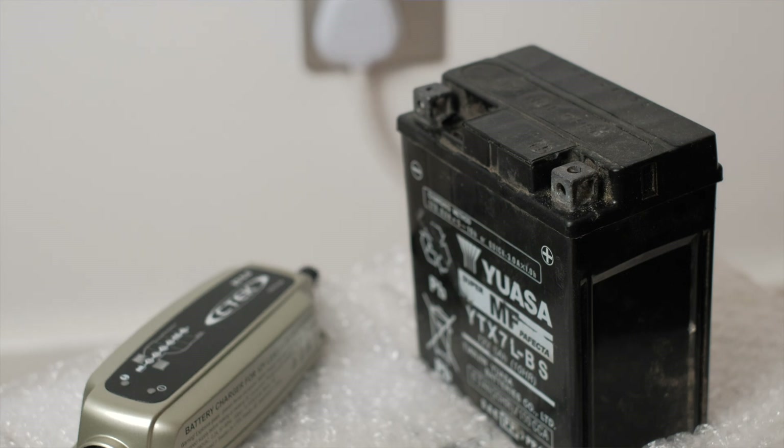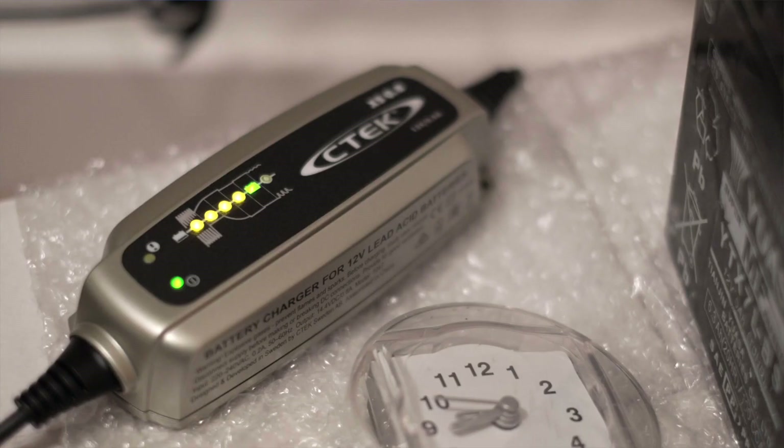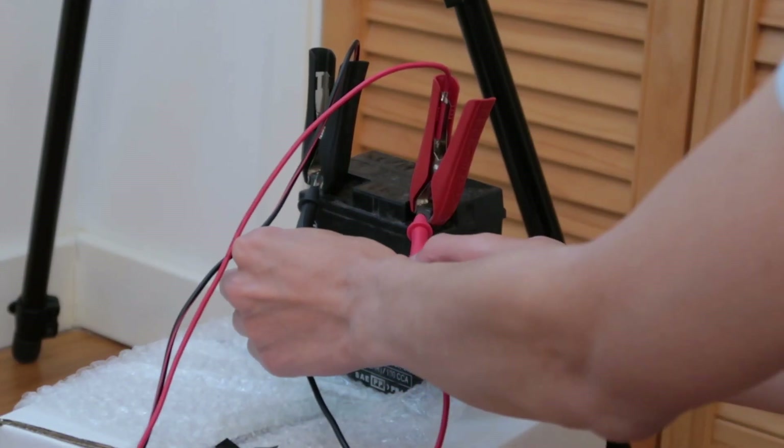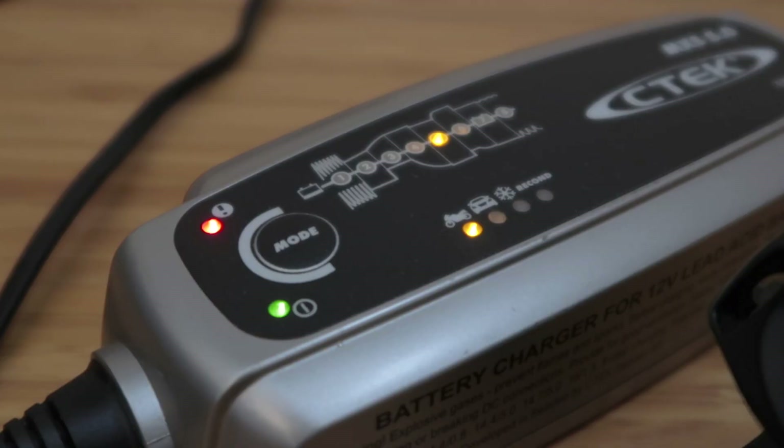I thought I'd give it a charge using the CTEK charger — and this video is not sponsored, by the way. I tried charging it and it indicated that it was fully charged, but the bike still wouldn't start. That's when I used a multimeter to check the voltage on the battery and it was below 12 volts, which is strange because the charger said it was fully charged. So the first thing I want to tell you is don't believe the charger completely because it could be wrong.